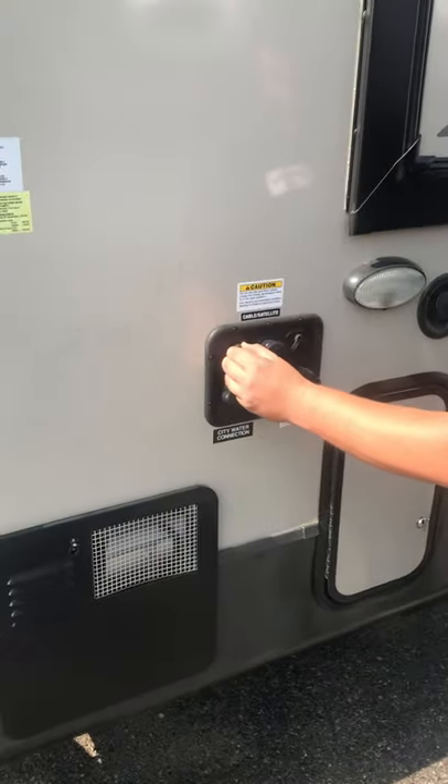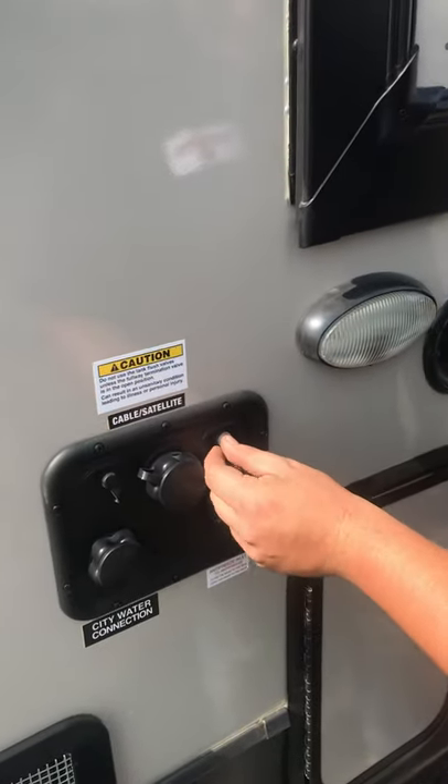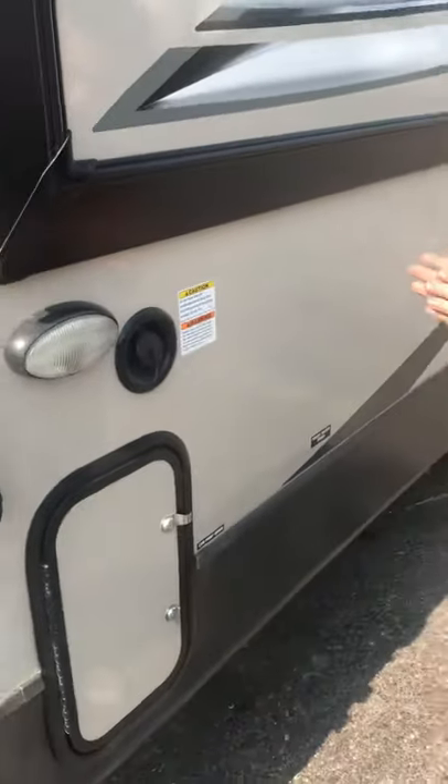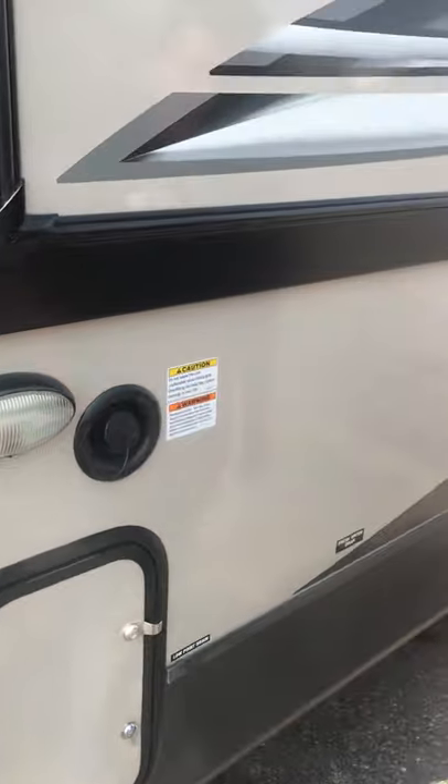We also have cable and satellite connections here — a couple of coaxials underneath the covers. If you have full hookup with TV service available, those are nice to have. And there's a little convenience light if you're out here at night to help you see.